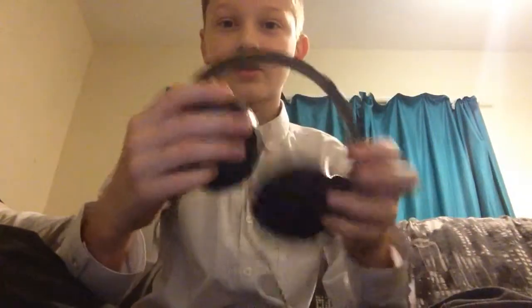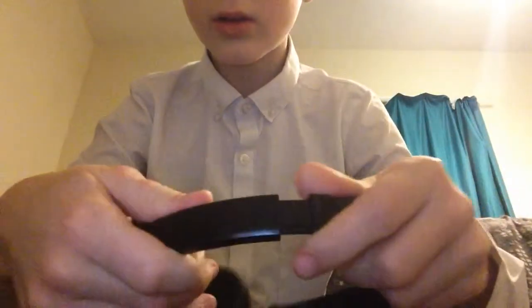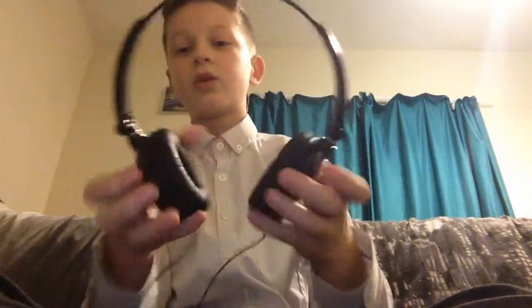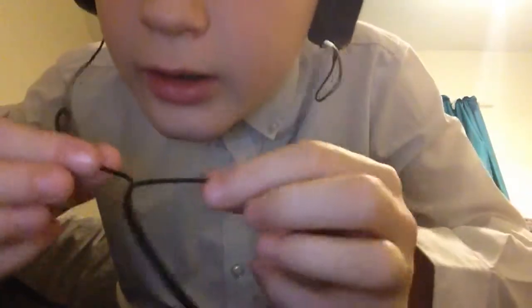So next we have the headphones. They're neatly wrapped. You can adjust them here depending on the size of your head - my head's tiny so I just adjust one side. They twizzle and go up and down. They feel pretty comfortable. The wire you can pull out here to make it longer or shorter.